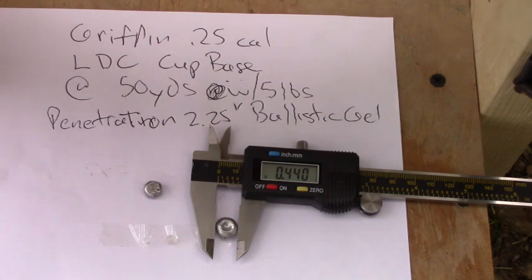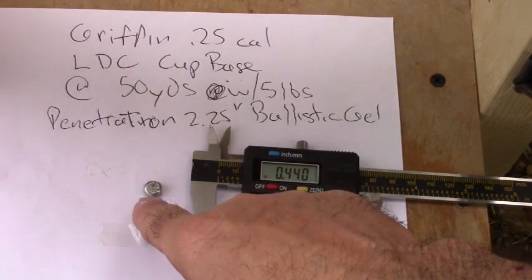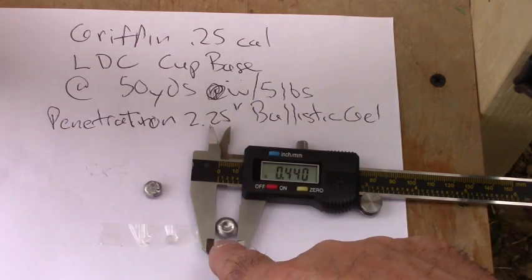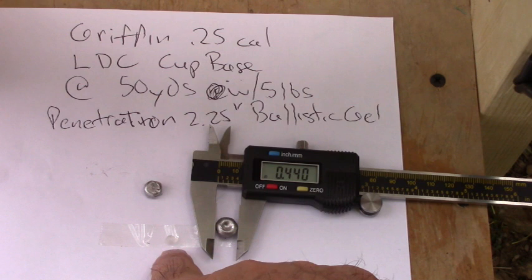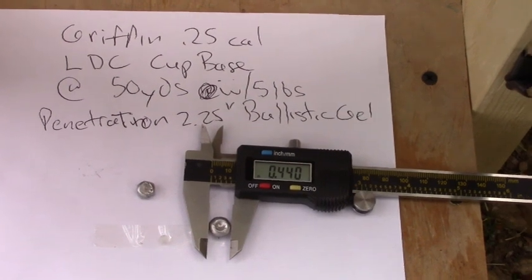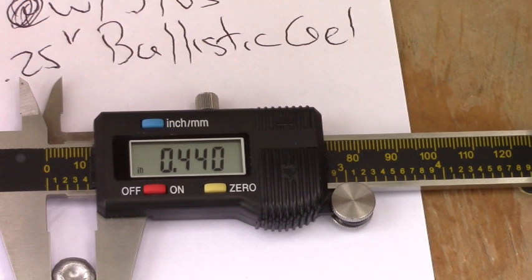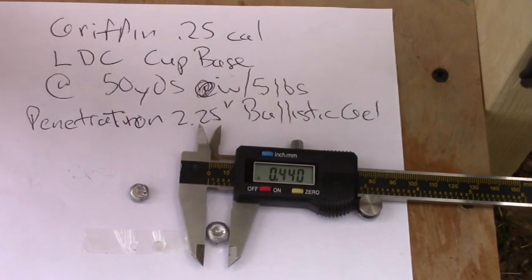Here are the results of the Griffin 25-caliber LDC cup-base at 50 yards. This first one was fired through the 12-ounce 10% gel; this next one was fired at the five-pound 20% gel. I recovered the poly ball that goes into the tip. Superior expansion - 0.440 inches - and the overall penetration in the five-pound block was two and a quarter inches.